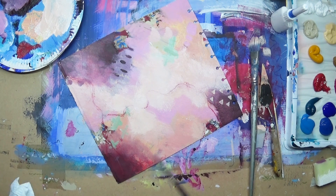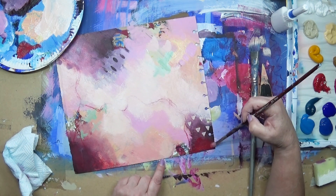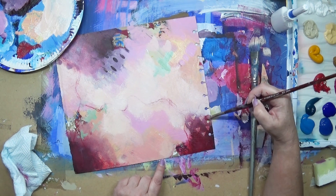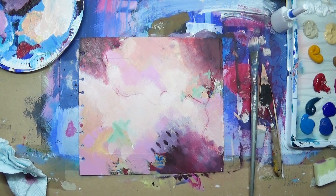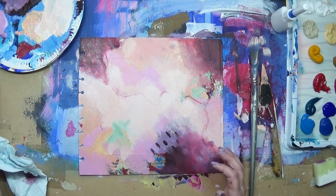That makes the colors much more lively and less flat. I'm going over this corner as well and blending in some of the triangles — I like that effect, it's much more subtle, which is great.